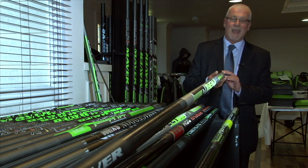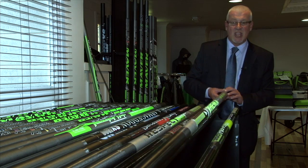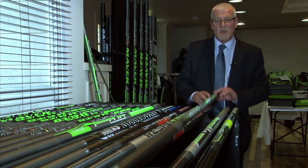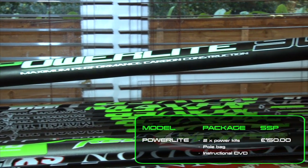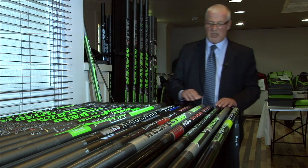Then we have the Thema Margin — a very strong pole built for big fish down the edges, again 20-plus rated elastic. If you want something a little slimmer, we have the Power Light, also very strong, 20-plus elastic rated, built to catch the biggest fish down the margins.